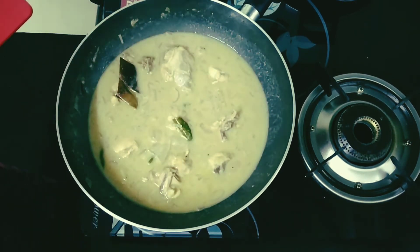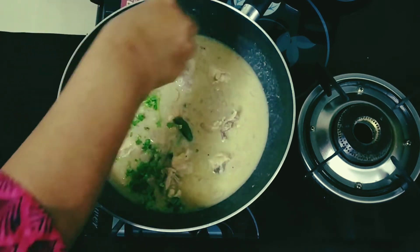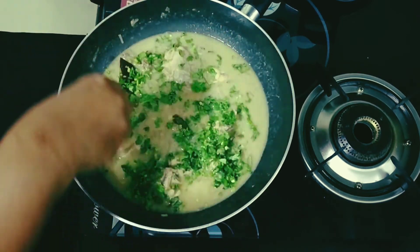Chicken stew is now ready. I am going to just garnish it with coriander leaves and it's done.